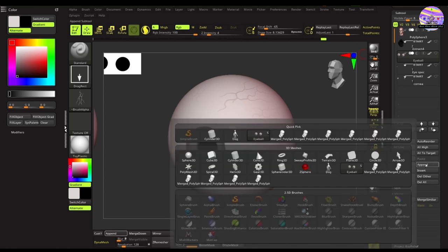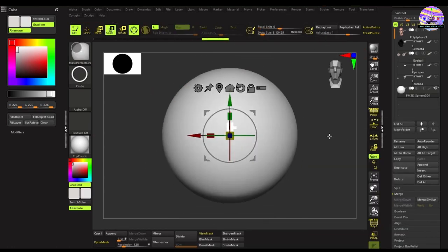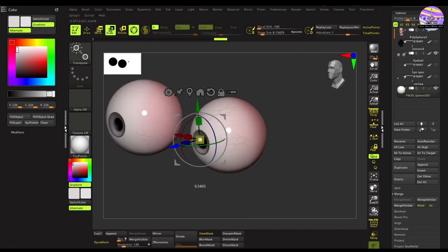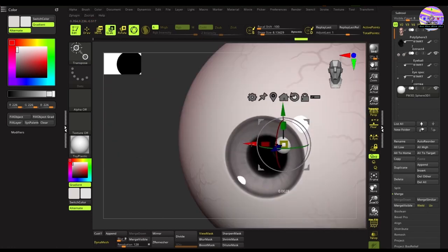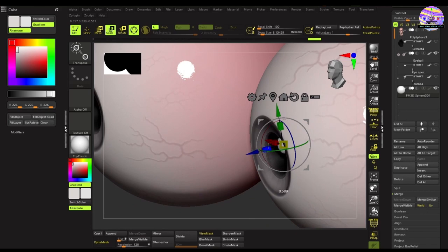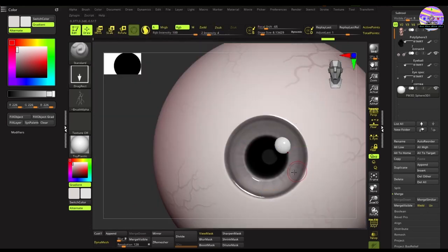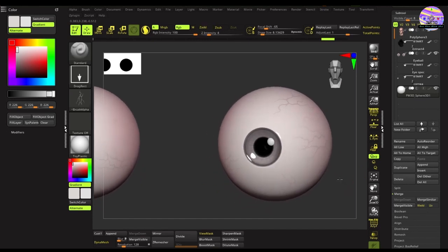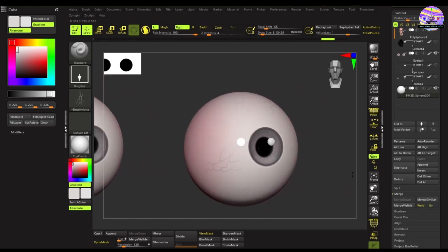It's now time to add the spec mesh once more. We'll append a 3D sphere, size it and position it somewhere at the edge of the pupil and the iris, and flatten it a little bit. Once that's done, you are done with the eye texturing — the polypainting in ZBrush. Not completely realistic and detailed, but through polypainting we've achieved a good level of detail.